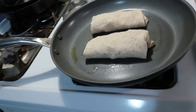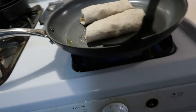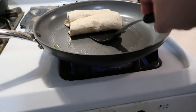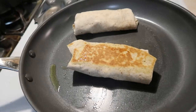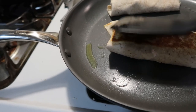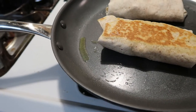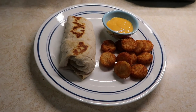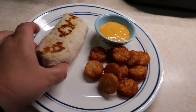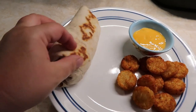Now that I've got it cooking on one side, I'm going to try to flip it over so it browns on the other side as well. I'll let it cook on that side a little bit longer. And this is what the finished product looks like — the grilled chicken burrito is grilled on both sides.